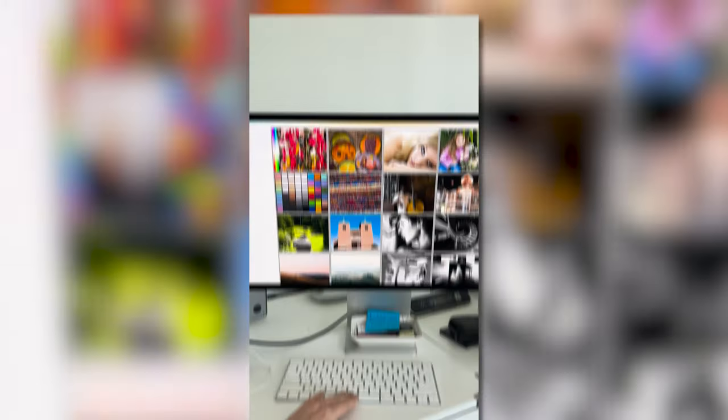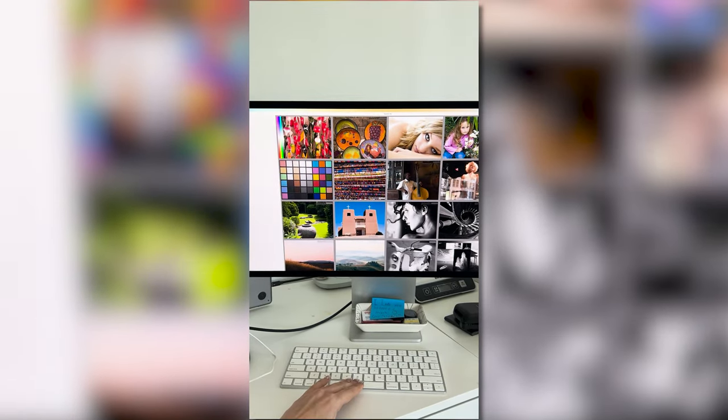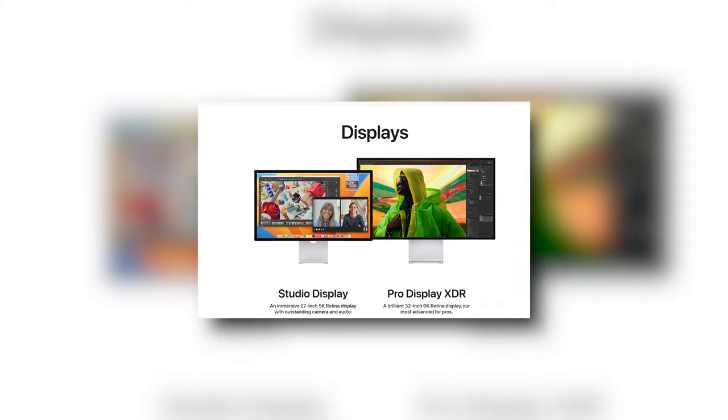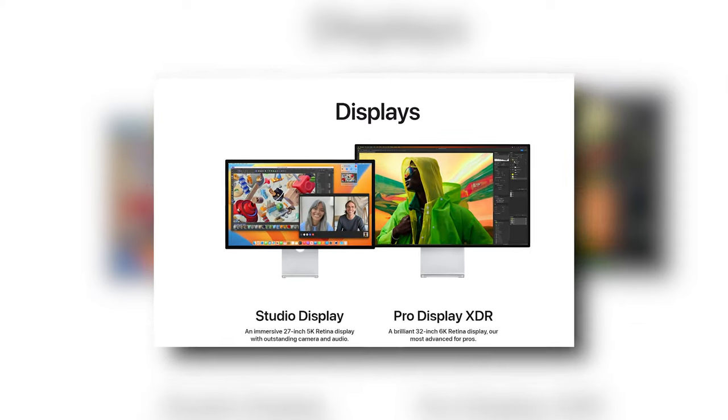When all those measurements are completed you just remove the sensor and it's done. It's really fun looking at the before and after, because you don't see exactly how off your non-calibrated monitor is until you do that comparison. I probably sat there for entirely too long going back and forth. I'm using an Apple Cinema Display and in my head I assumed it was perfectly color calibrated — wrong. The before and after definitely showed me that.